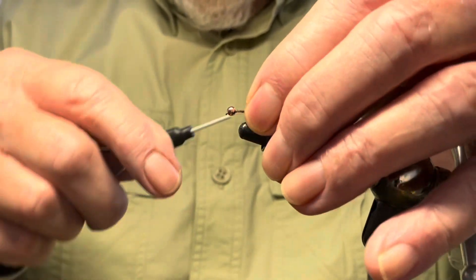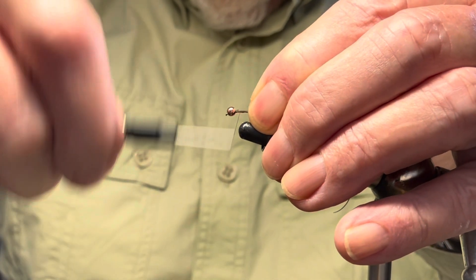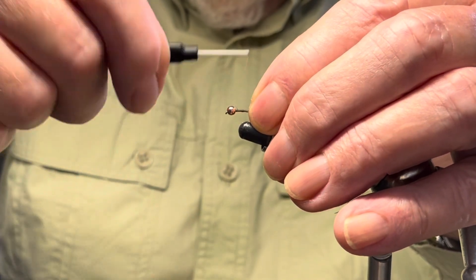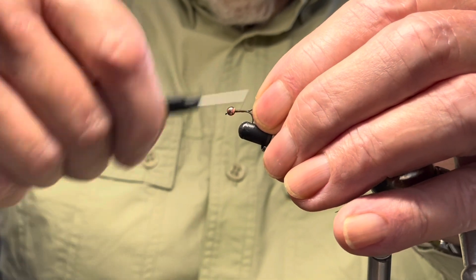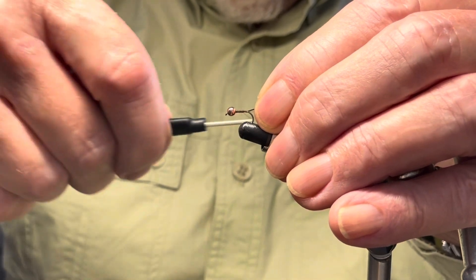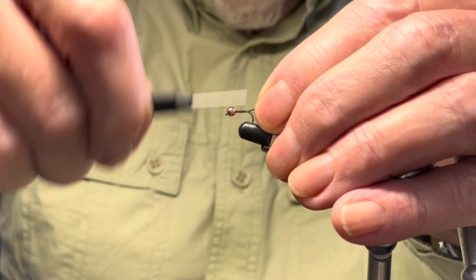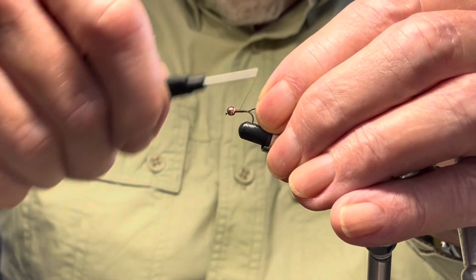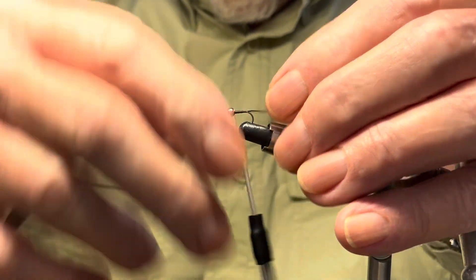I'm now going to build some shape into the fly — the perdigon shape, the carrot type shape, where it's a lot thicker closer to the bead. Just take your time and build up a nice even base, getting thicker as you come closer to the bead. Like so.